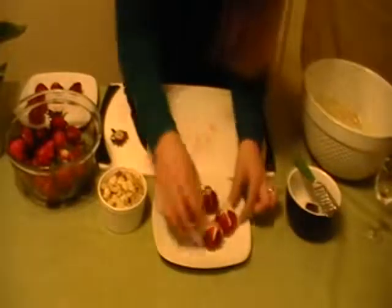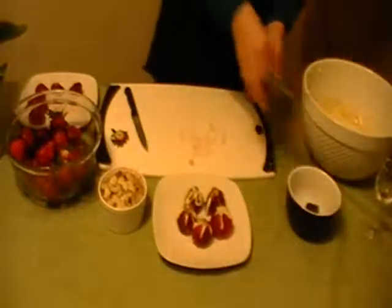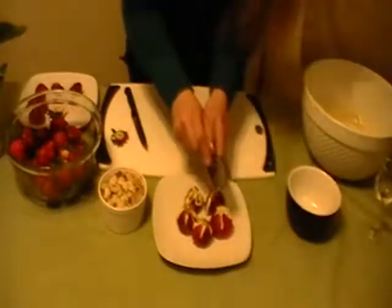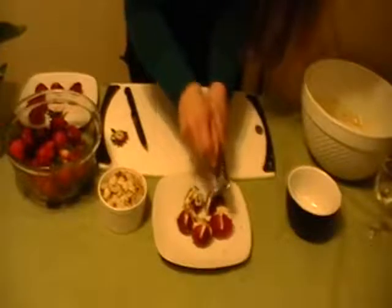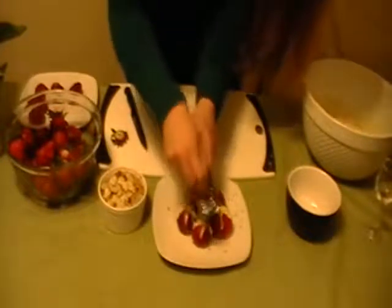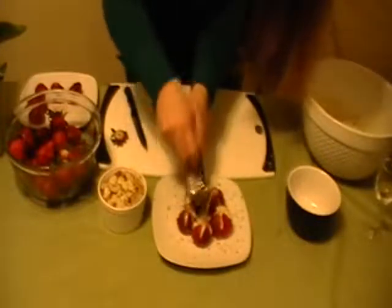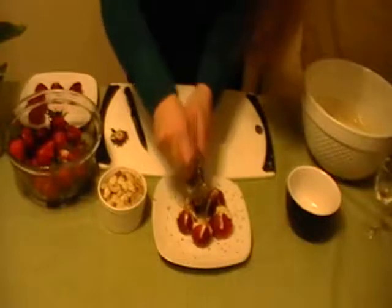Now I'll just show you what I do at the end here. We'll put these guys here, and then I like to take the chocolate and grate a little bit on the plate — just to give it that extra something. It's really nice for presentation and it's pretty on the plate. And it's chocolate — who doesn't like chocolate?